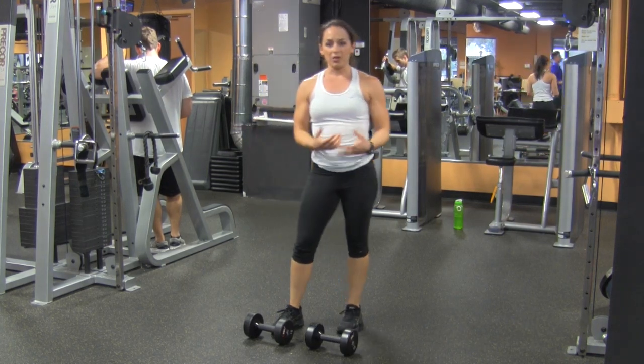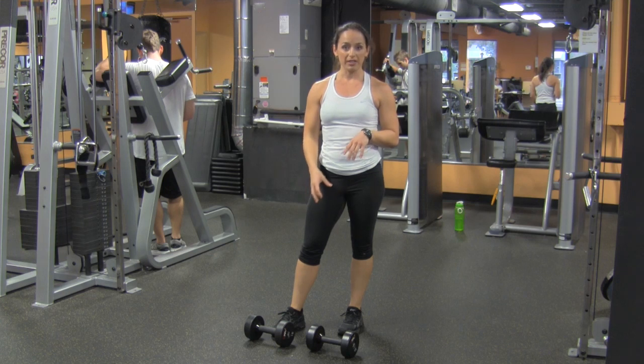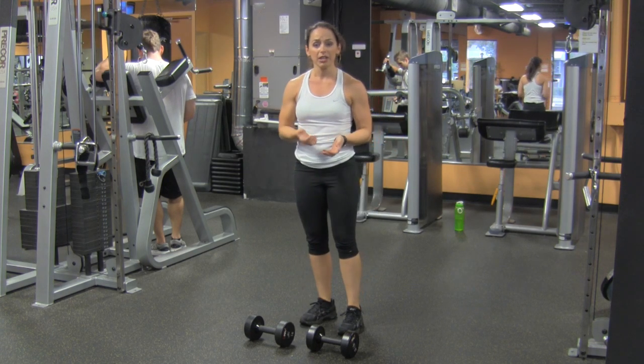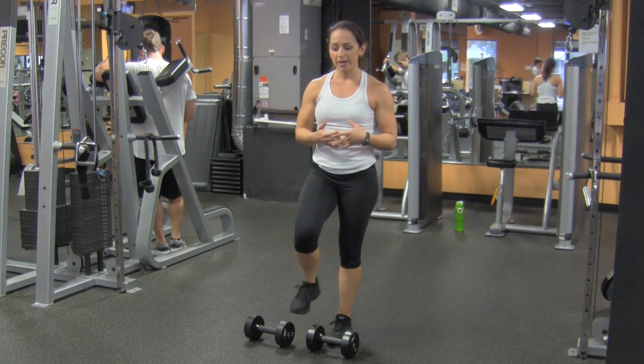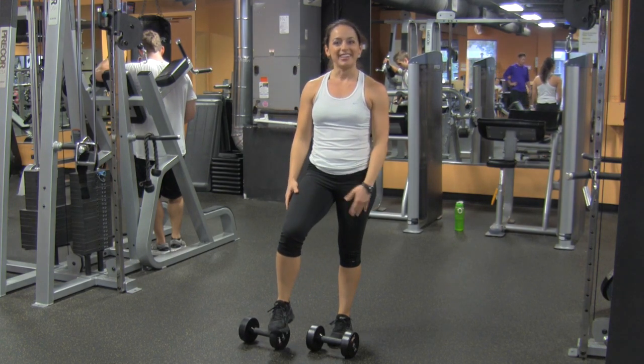You can use this anywhere in your workout. It's very tiring, especially if you go heavy with it. I like to use it as a finisher to really burn out the muscle groups a little bit, but it's up to you — whatever you want to do. Try it, comment below. See you guys in the next video.